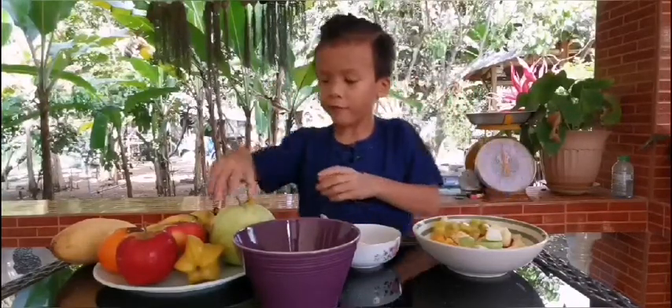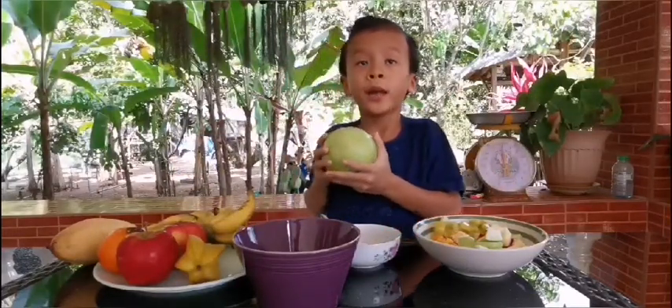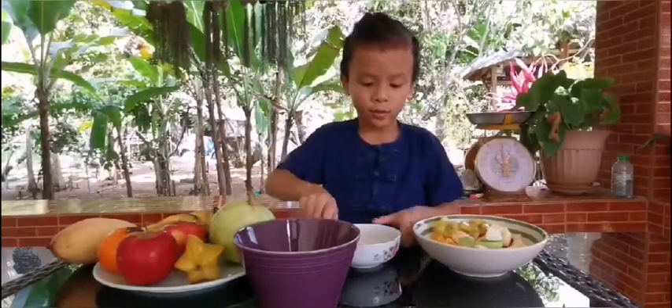Third, guava. I peel and chop the guava, and toss it in the bowl.